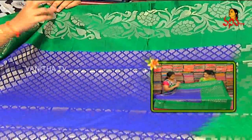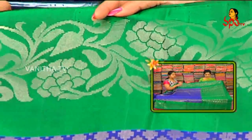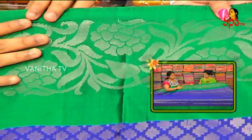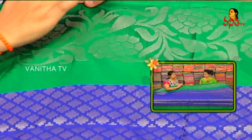We have a little silver color combination. We have a little ball style design. We have a bottle green color combination. We have a lot of flower creepers. We have a flower creeper with a scud border. We have the same design here.